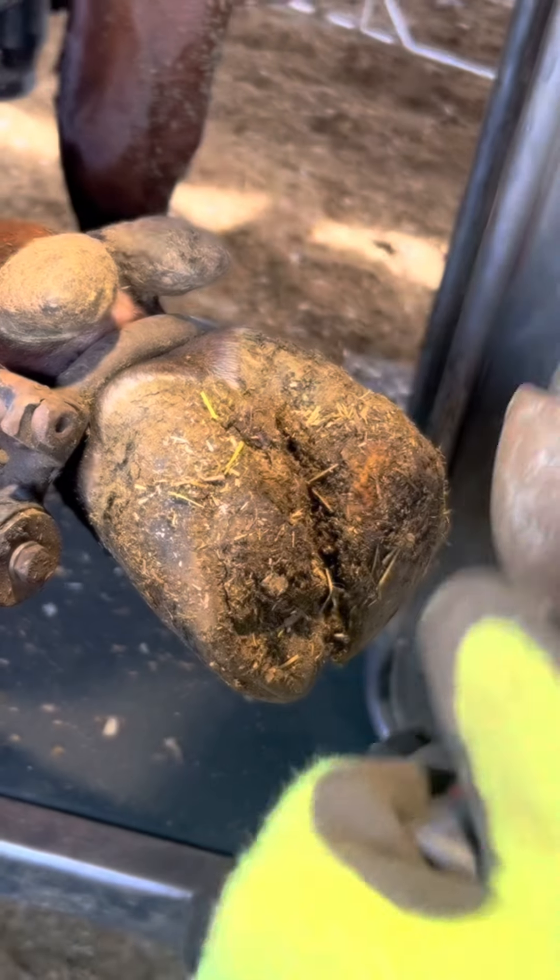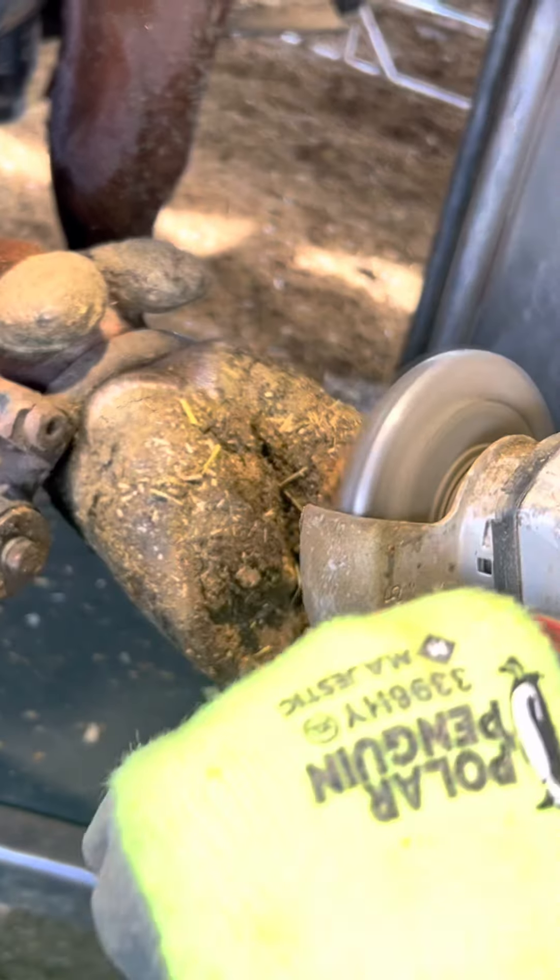Hi everyone, today we're working on another dairy cow. I saw her walk in and I could tell that she was lame on this foot, so I was going to trim it a little bit slower.